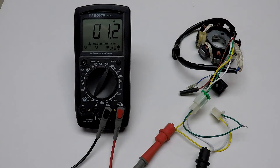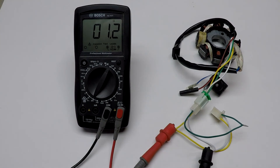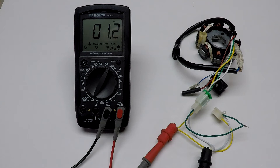To test your stator off the machine, put your multimeter to 200 ohm. Plug one lead to the white wire and one lead to the yellow wire. You should get a reading of 1.2 to 2 ohm. If you don't and you have continuity on it, it will mean that your stator is shorted.